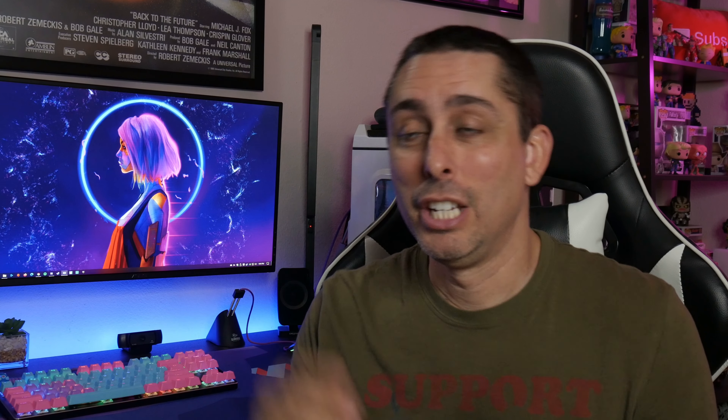Alright guys, Josh Techamer back again. Let's do an update review on the JD Tech Gear mousepad that I received and bought three weeks ago. I did do an unboxing on this, so if you guys want to check out the unboxing, I'll put the link down in the description below.